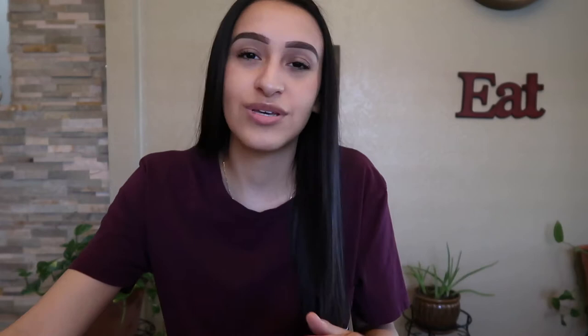For this specific look I'm gonna be using orange and pink food coloring. This one is oil-based and I found it works very, very well — I've tried it with my other strawberries and I love it. I will link those down below; they're from Chetmaster. And then I'm also gonna be using some wax paper to place the strawberries to let them cool.